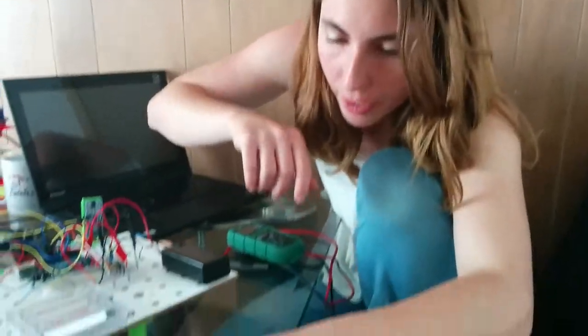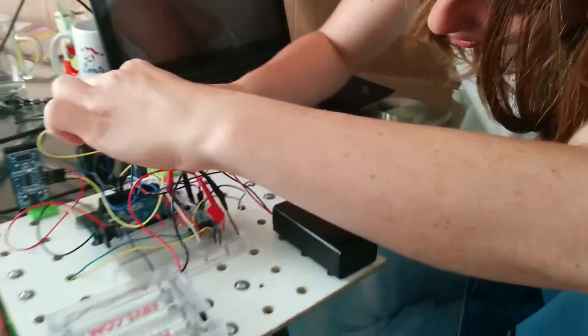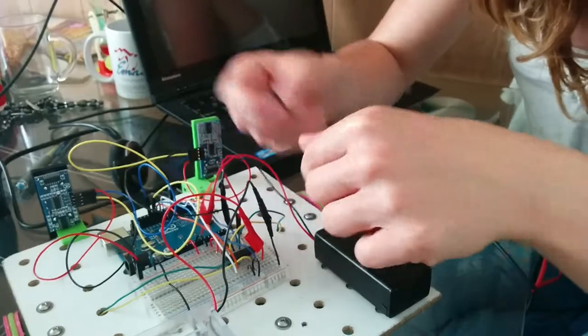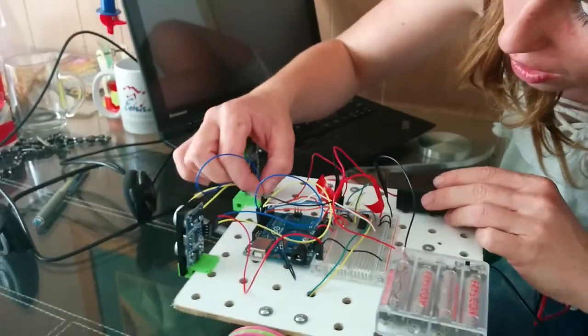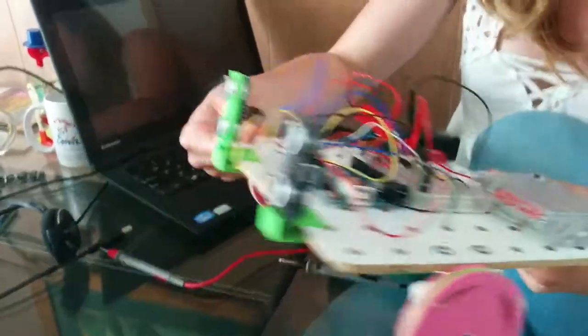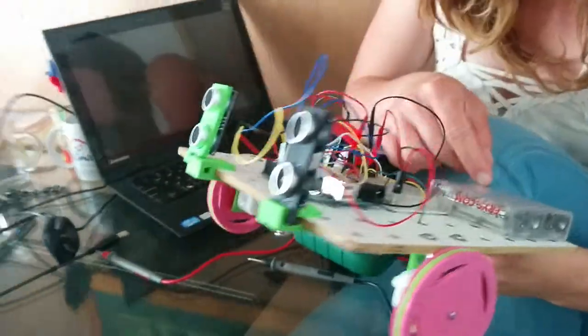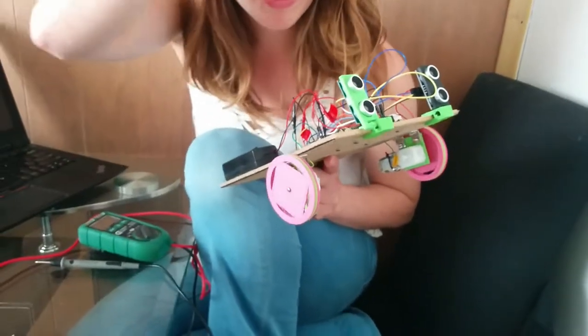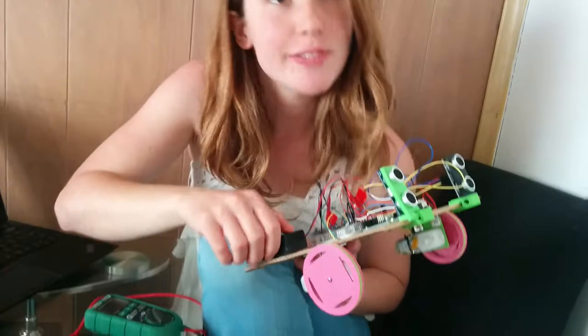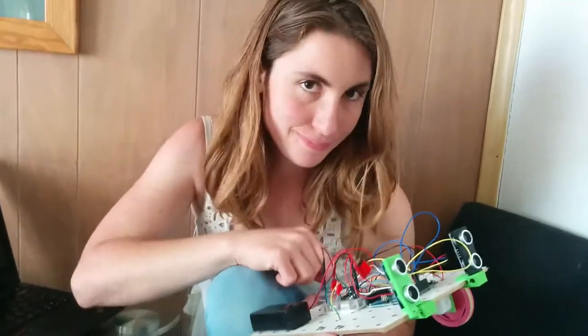We're going to throw that away and get a new wire. Now that we have a new wire, hopefully it's going to be fixed. Here's the wheel that wasn't working. If I put my hand in front of it, it goes backwards. It goes forwards. Backwards. It's fixed! Yay!